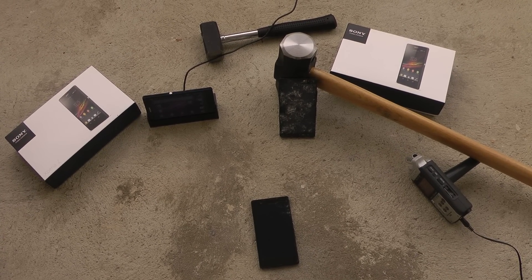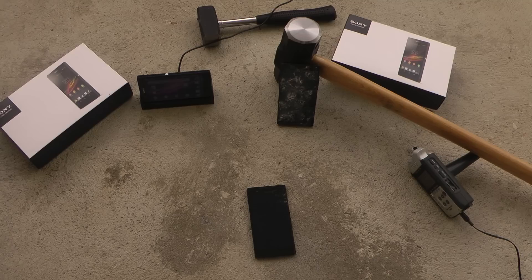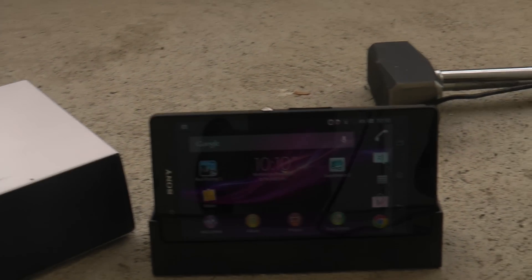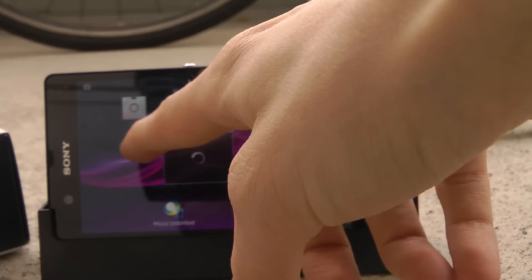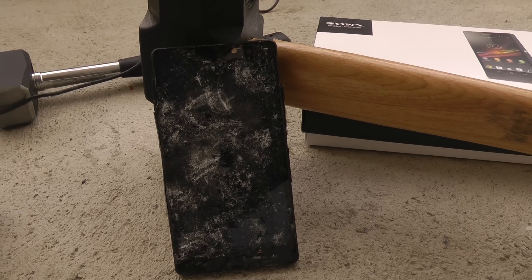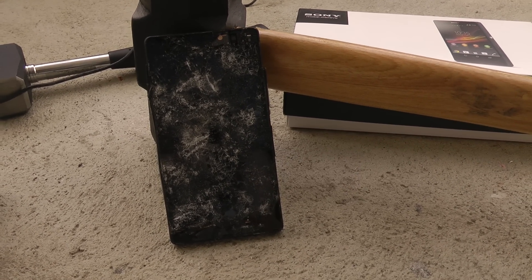Hey guys and welcome to my Sony Xperia Z drop test video. In this video we'll be doing some drop tests with the new Sony Xperia Z. This is how the Xperia Z looks like, and here we have one of my Xperia Z's — it's a 5-inch phone. Here we also have my hammered Sony Xperia Z. If you want to see that video you can search on YouTube for 'Sony Xperia Z hammered drop test.'